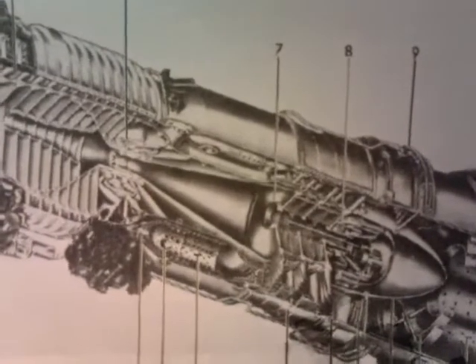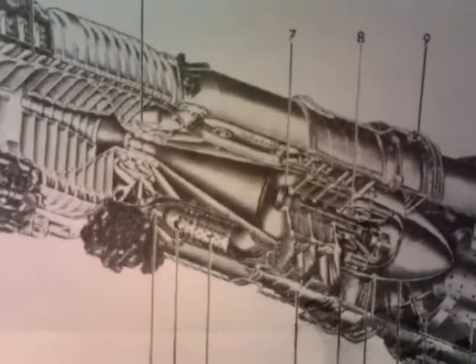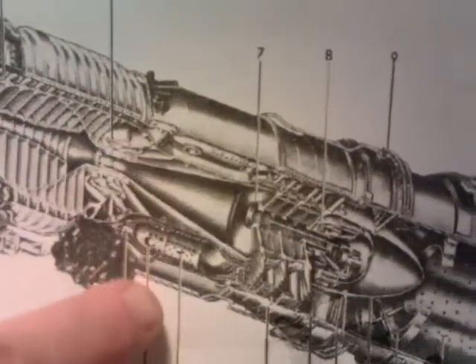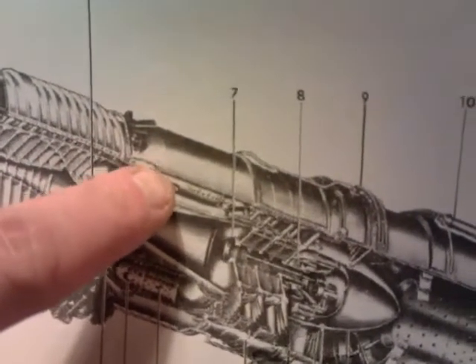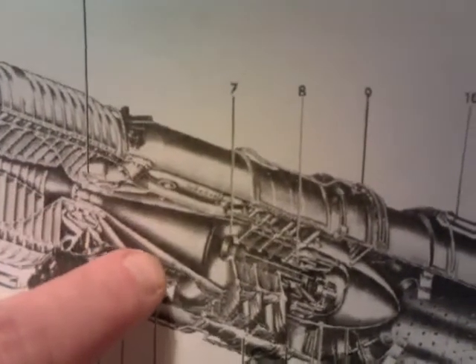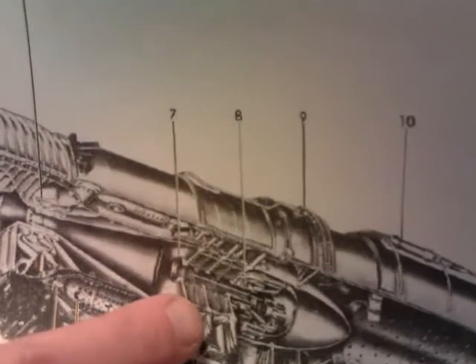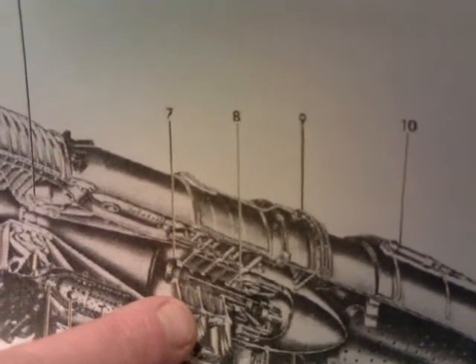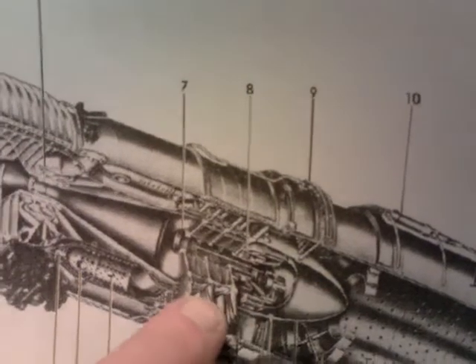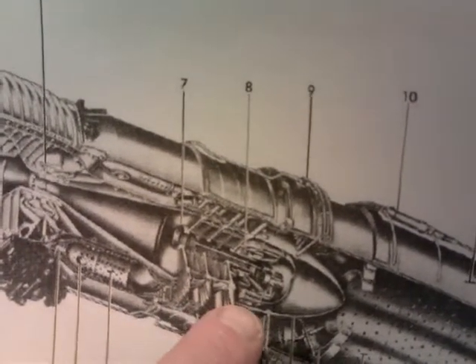And compressors, and after that is the combustion chambers, which is around about here. This is where the gas — I'm going to be running on butane gas — injecting into the cylinders, and where the ignition starts, and then it goes down to the turbine wheels. There are 3 in the original one; I'll probably use 2 or 3 in my model.